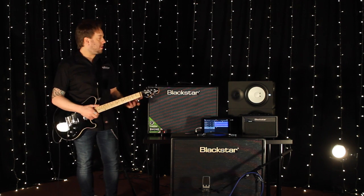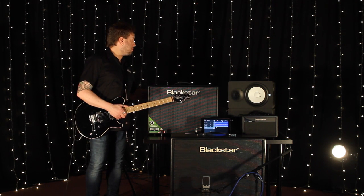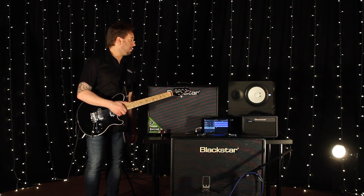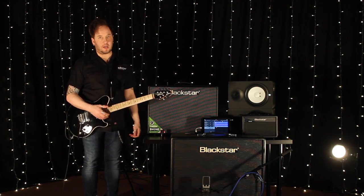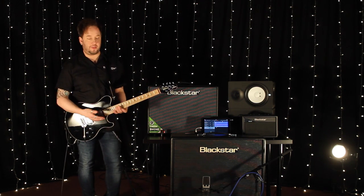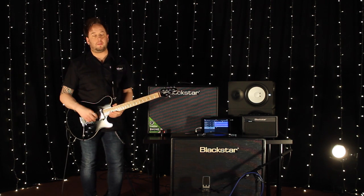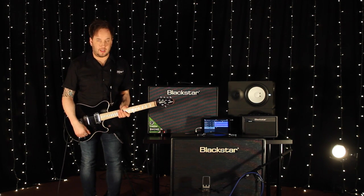We've still got super-wide stereo, USB for recording and connectivity, an effects loop — a stereo effects loop — emulated stereo line out, full EQ, and all the great features that are typically part of ID Core. In addition to that, we've got a built-in looper with 30-second looping time, so you can literally record something clean and then change a channel or preset with your foot switch to get a nice lead sound over the top. When you record an overdub, it doesn't take away that 30 seconds — it's still an infinite amount of overdubs within that 30-second period. And lastly, we've got a built-in octaver, which is a new thing for Blackstar.